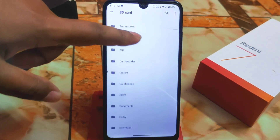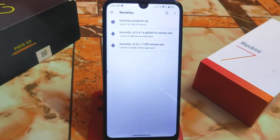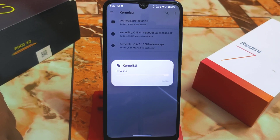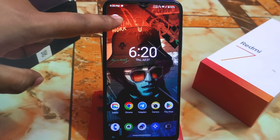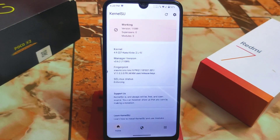I've made a folder here — just select the latest one. This is the latest update, which is KernelSU 0.62. Select the file and install it like a normal APK. When you're done, get back and open the KernelSU app. If you see it showing 'Working,' then it is perfectly working.